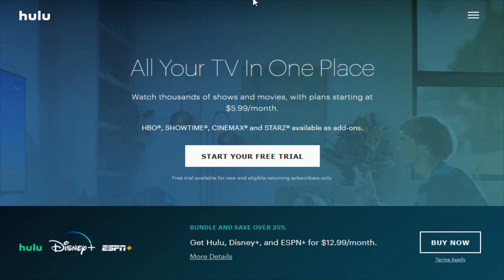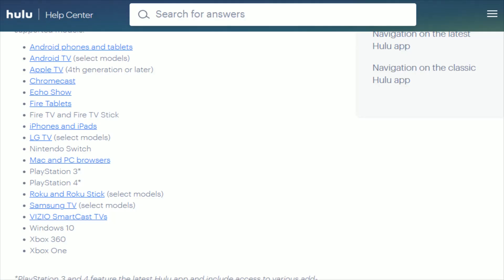Before going through the sign-up process, you just want to make sure that you have devices that are going to be compatible to watch Hulu through. Hulu does an excellent job of offering a wide array of different devices that you can watch their content through. I'll also link this right at the top of the video description if you want to check out all of these compatible devices. Just to quickly run through them: